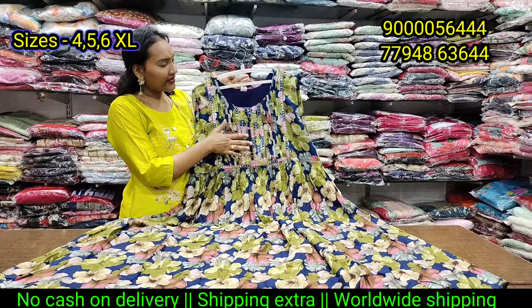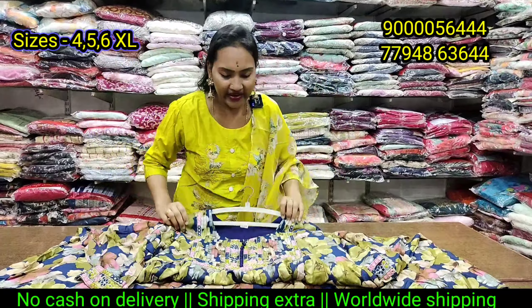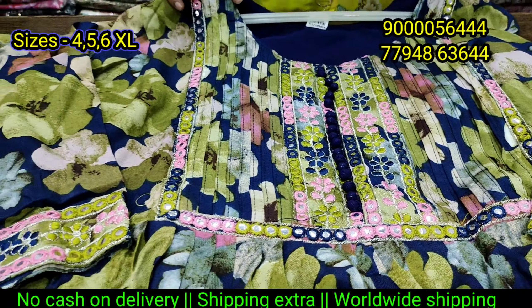Next is Maroka regular base — 2 colors: Rama green and dark blue. Only 690 rupees. This is a good design.